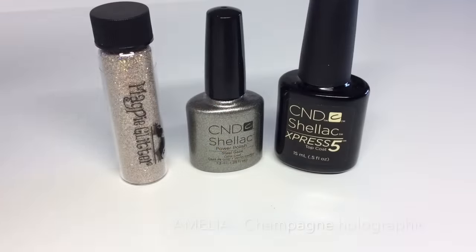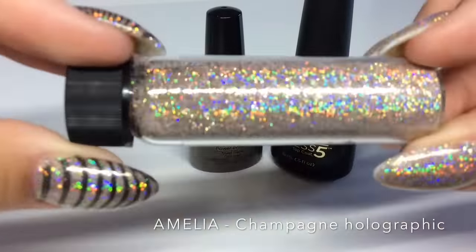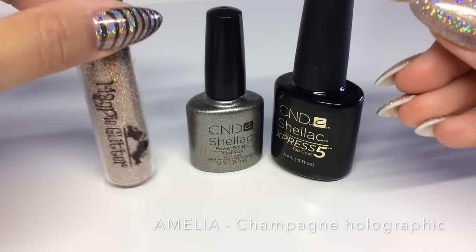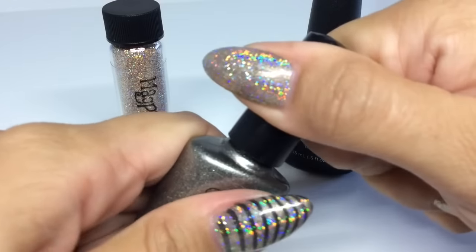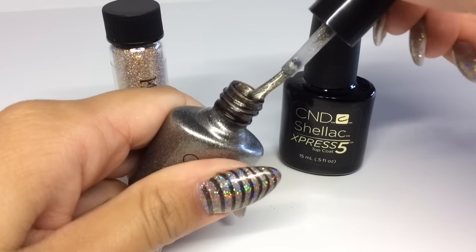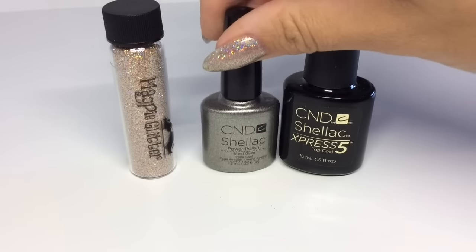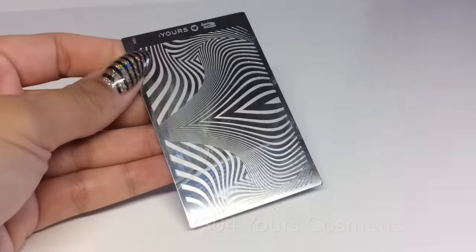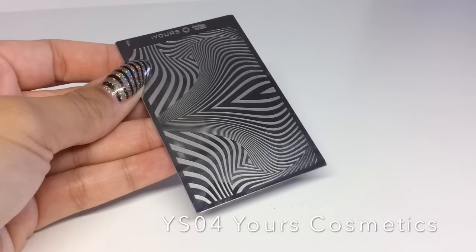The glitter I'm using for my rock star is Amelia by Magpie Glitter. The day this goes up, which will be the 18th of September, this isn't out yet — it's out on the 22nd — so I'll put a link to the website so you can get hold of yours. It's a really nice holographic champagne. The color I'm using is Steel Gaze from CND Shellac, and I'm going to be using the Express 5 top coat. The plate I'm going to be using is YS04 from Yours Cosmetics.